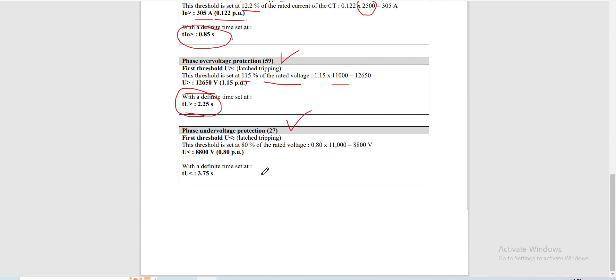For our phase undervoltage protection, this is set at 80% of the rated voltage. The pickup value is 8,800 volts at 0.80 per unit, with a definite time set at 3.75 seconds, because the downstream time setting is set at 3.5 seconds, so it also needs to coordinate with downstream. Thanks for watching.